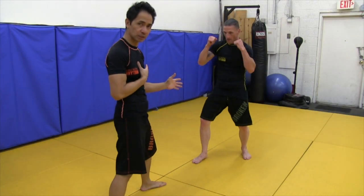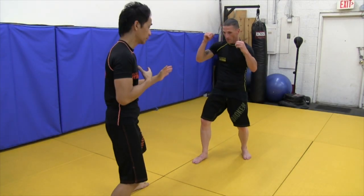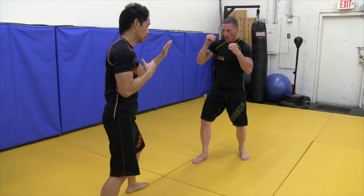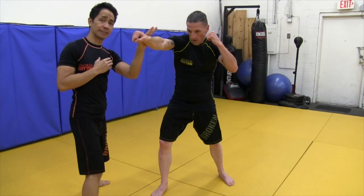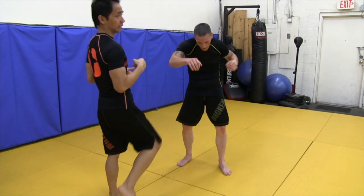This also works in the southpaw position — it's better. So let's say he throws a jab: I can get out of the way, or I can parry it and then throw this knee that way.